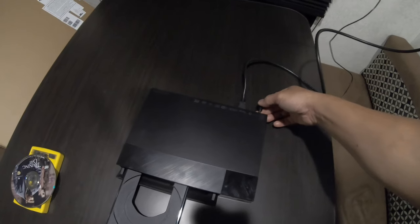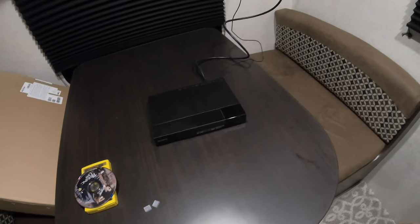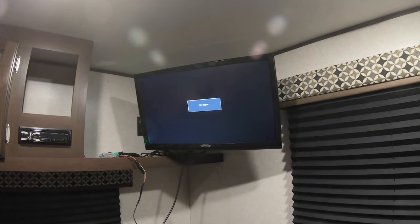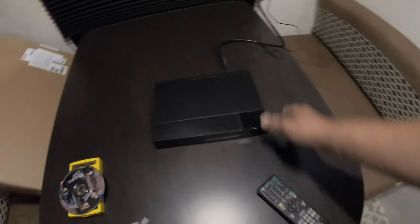Plug it in — oh, it's already powered on! I'd consider this a success. Beautiful.